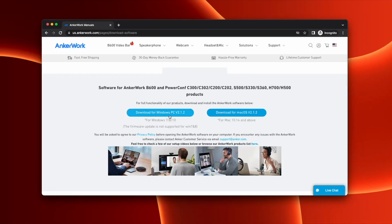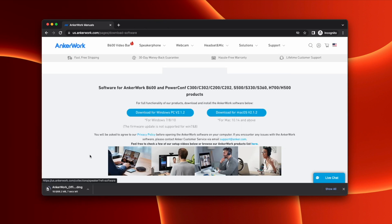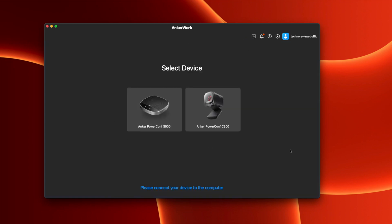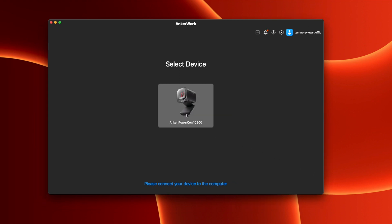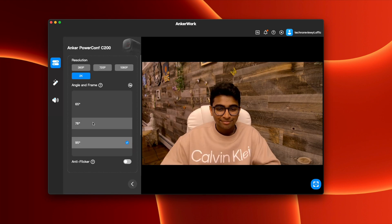That was basically it for the unboxing. Now let's talk about how to connect it to your computer and the AnkerWorks software. The first thing you have to do is download the AnkerWorks software, which I've linked below — it's compatible with both Mac OS and Windows OS. After you download it and complete the setup steps, all you need to do is connect your webcam to your computer via the cable. The AnkerWorks software helps you connect, control, and customize all of your AnkerWorks products in one spot. On the dashboard, your C200 webcam pops up with multiple customizable settings, which I'll be showing you later on.